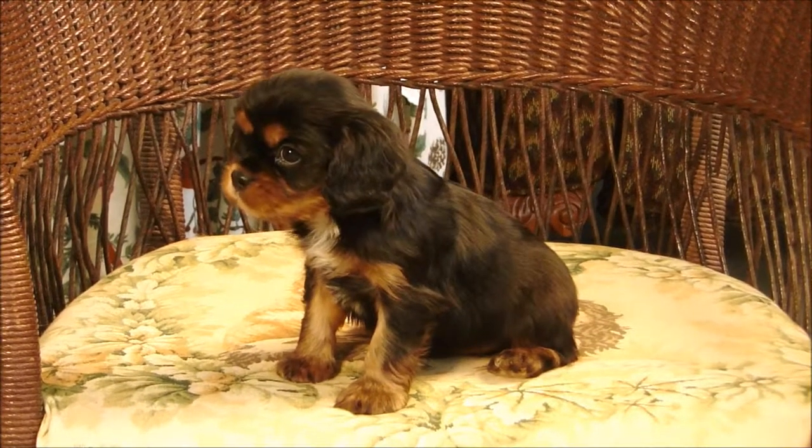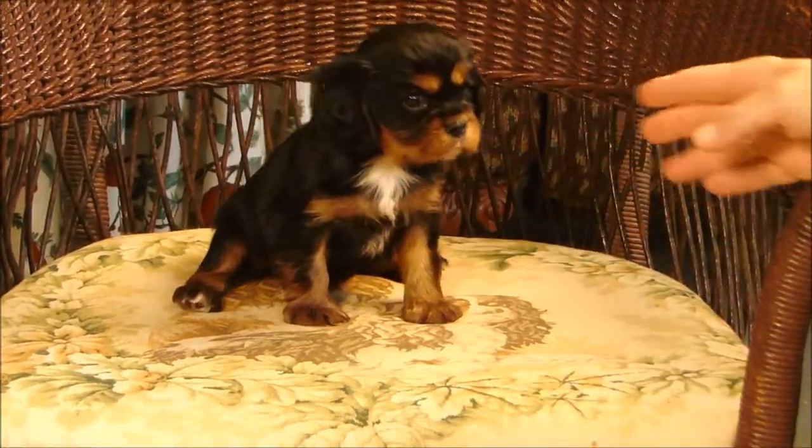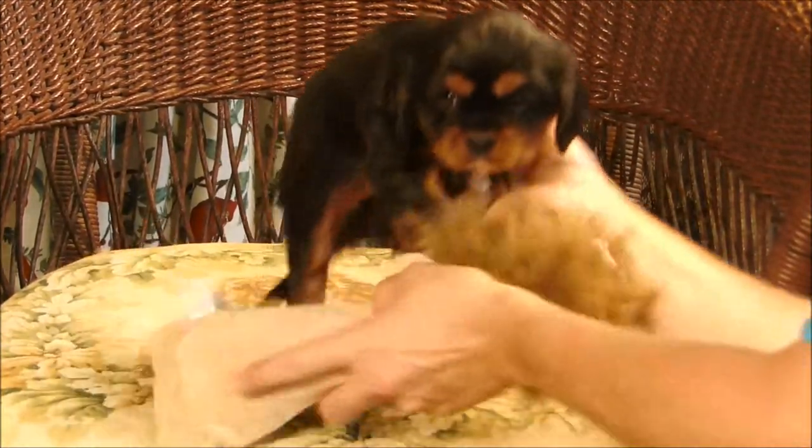Oh, he's pretty. I'll beware. Okay, put him in the barrier.